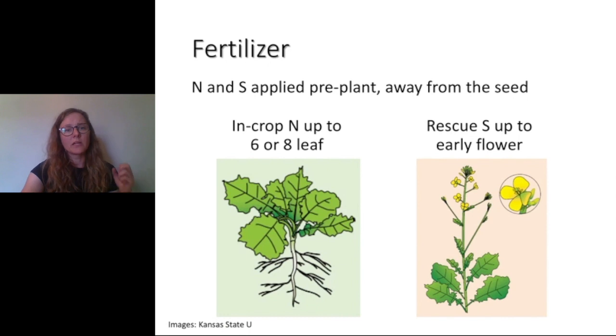For fertilizer, we're applying our nitrogen and sulfur, our phosphorus and potassium pre-plant, and we're not putting our nitrogen and sulfur in the seed row — it can be toxic in the seed row. If we want to come in crop with some nitrogen or we're split applying, we want to put that second application on at up to the six-leaf stage, maybe eight-leaf stage. If we see some sulfur deficiencies, we can apply a rescue application of sulfur up to early flowering. Once we start to see little pods developing, it's probably too late for that late application to be economical.